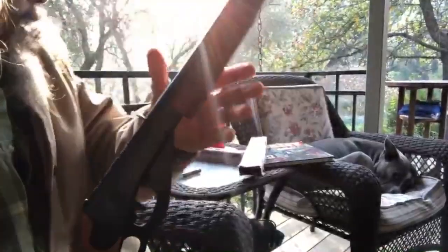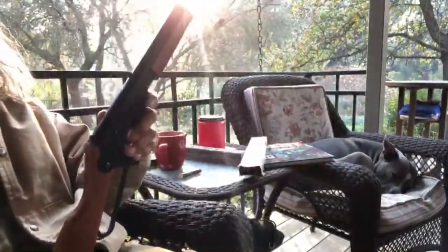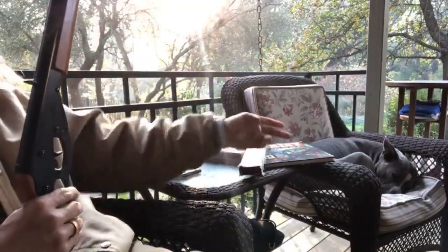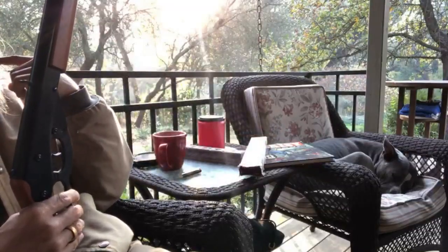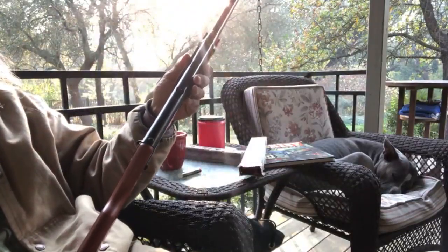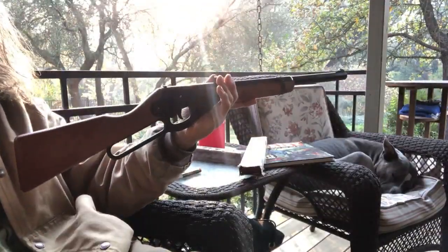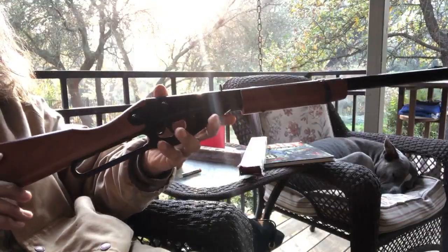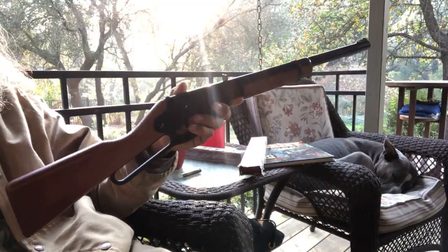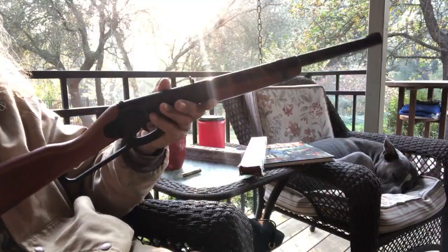Hey everybody, it's Kelly Eyre here, sitting here with my good buddy. And also with another trusty friend, my number 10. Yeah, it's a little tiny thing. All of them are my favorite of course, but this one is doomed to die the soonest. Why? Because I use it all the time.